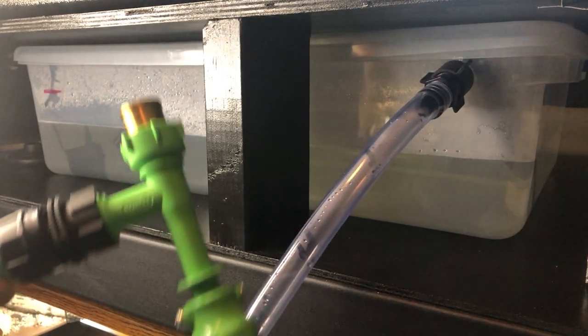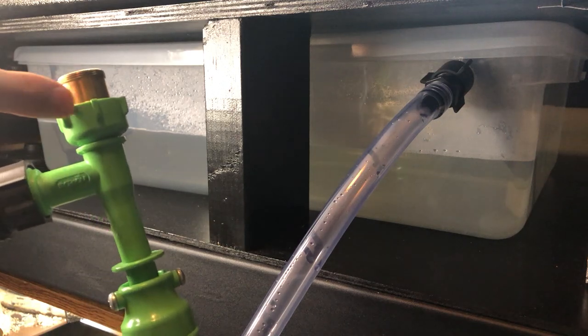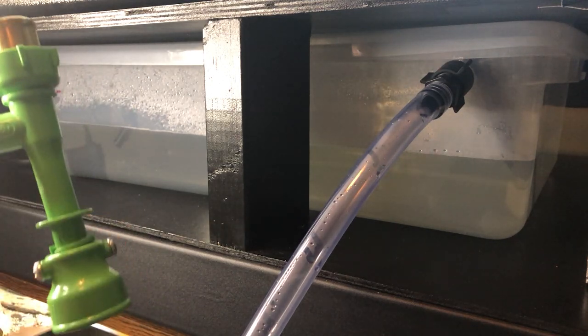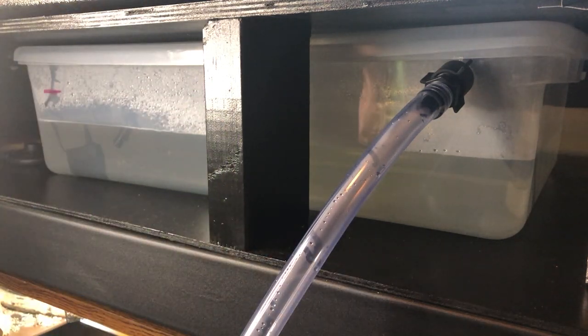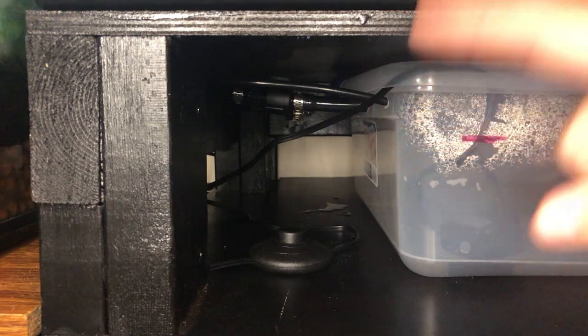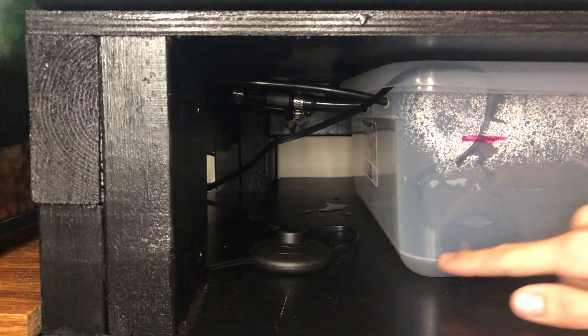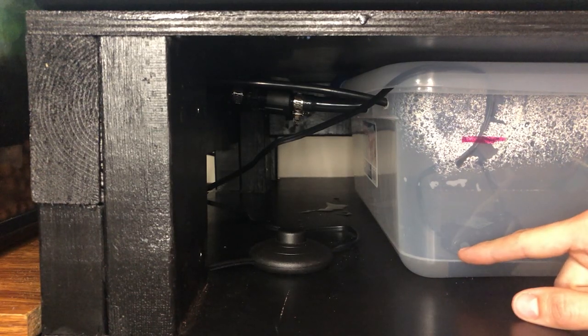From the last video, I used one of these water changers designed for an aquarium — this piece just hooks onto my sink and creates a vacuum that draws water out of this container. Now that most of the pond has been drained into this basin and most of the basin has been completely drained into the sink, there's still a tiny bit left that I have to dump out by hand.